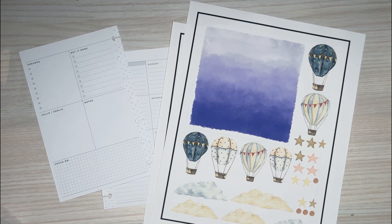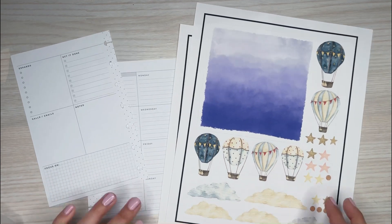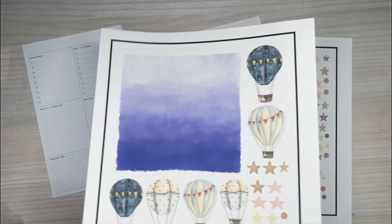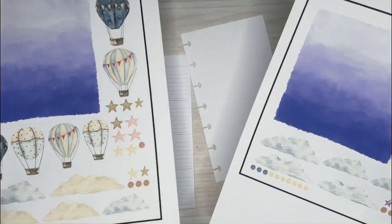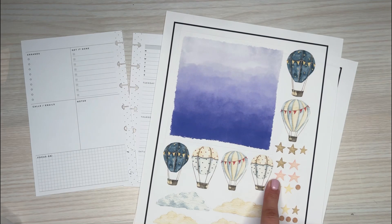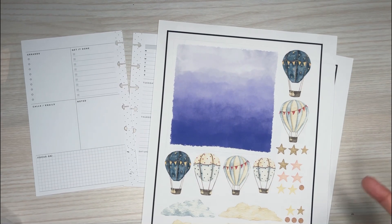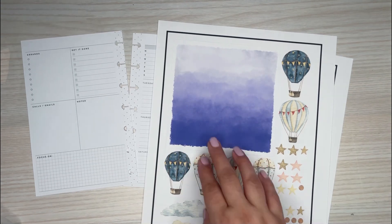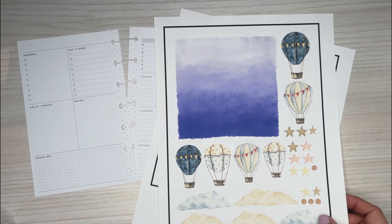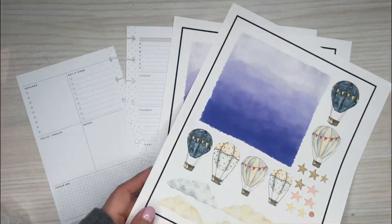I'm excited to make this spread because she requested a hot air balloon themed spread with some stars and purple and blue. So I really had to get a mixture of things for this spread. I think it's going to come together. I got some images off of Canva, some images off of Etsy. I printed them out and I really love this purple — it's really pretty. I'm going to use these to decorate these mini pages right here, and I'll have the Etsy files linked down in the description. The Canva files I got off of the subscription. I'm just going to decorate this spread, pull in some functional stickers and make a functional but pretty planner spread for Jenny.